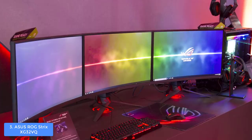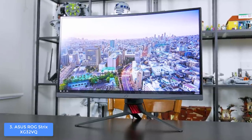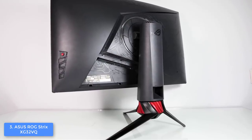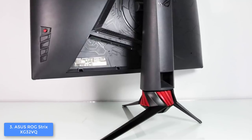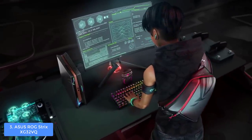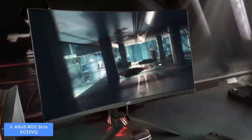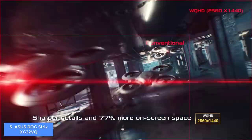The stand is solid and adjustable, supporting height adjustments from 0 to 100 millimeters, tilt from -5 to 20 degrees, and swivel from -50 to 50 degrees. It supports VESA mounting, and there is a cable management hole on the stand so you can keep things tidy whether on your desk or wall-mounted. In terms of connectivity, the XG32VQ has an HDMI port, DisplayPort, mini DisplayPort 1.2, two USB 3.0 ports, and a 3.5mm headphone jack.